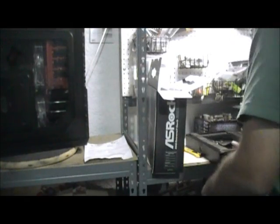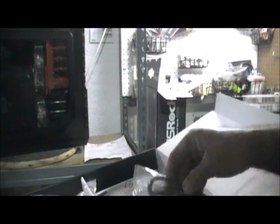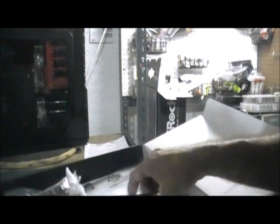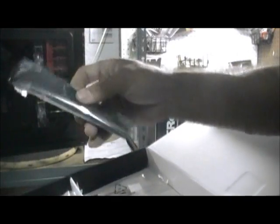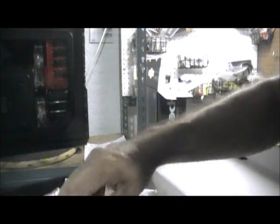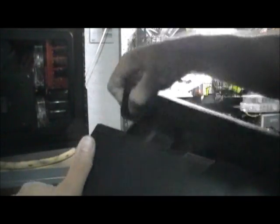Let me look at some of the things the motherboard comes with. You've got your SATA cables — I guess there are three of them. And it comes with a solid bridge and a crossfire bridge. That's pretty much it; it doesn't come with a whole lot. Now I'm going to open the box from Performance PC for my water cooling adventure.